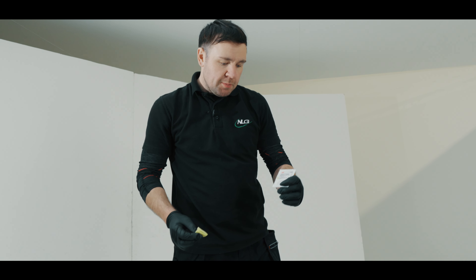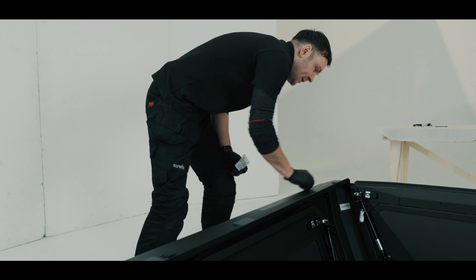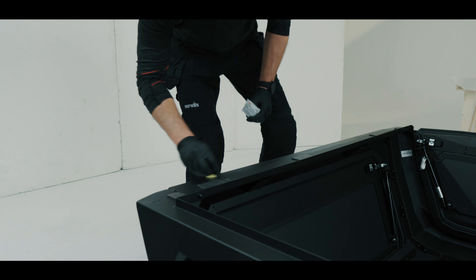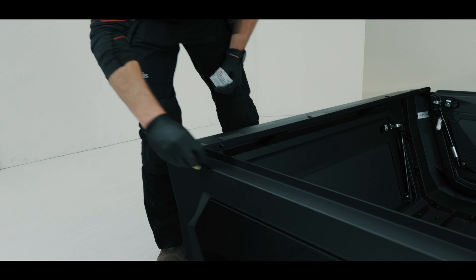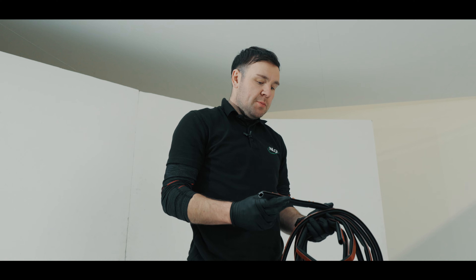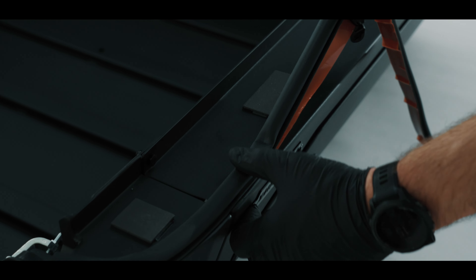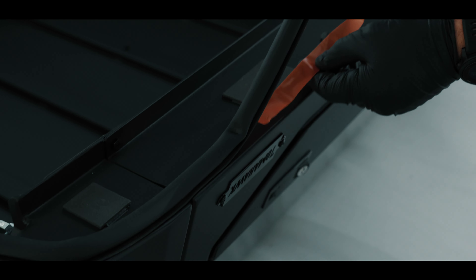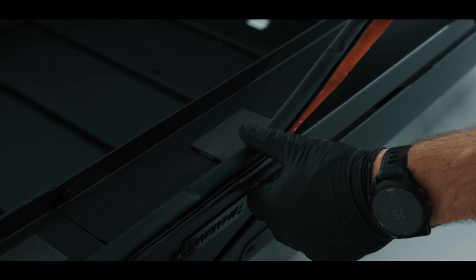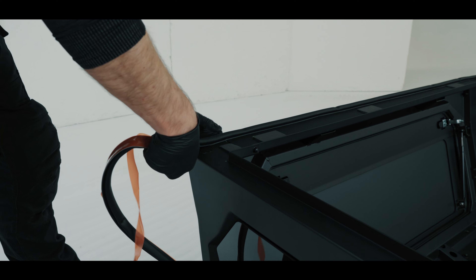Using the supplied adhesion promoter, clean the surface where we are going to fix the rubber sealing strip. Go right round the outside as this is where the rubber strip will fit. Now we can fit the supplied sealing rubber to the outer edge of the canopy. When fitting the sealing rubber, pull back the plastic protection strip and apply good pressure whilst fitting the rubber to the outside edge of the underside of the canopy.